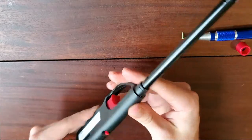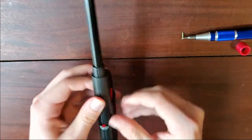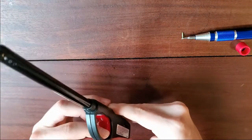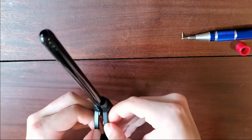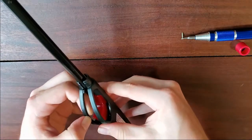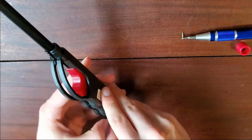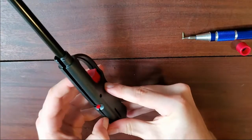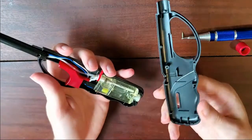From there, you can start to kind of pry the casing a little bit. Slowly work it, and once you get it, it just kind of goes — almost there — there we go, and there it is.